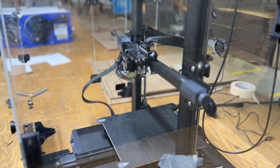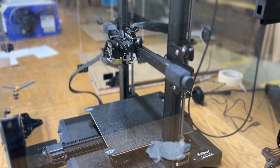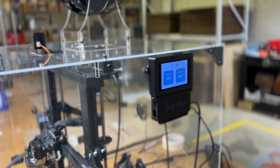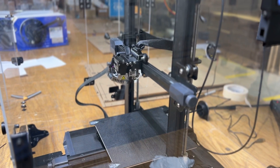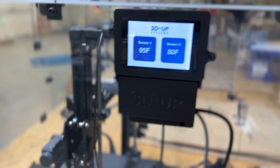With this printer, as the print gets taller the print head gets raised, so we could attach sensor one to the corner to measure ambient temperature and another one right to the print head to see what's going on there.